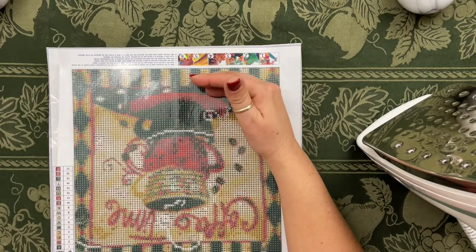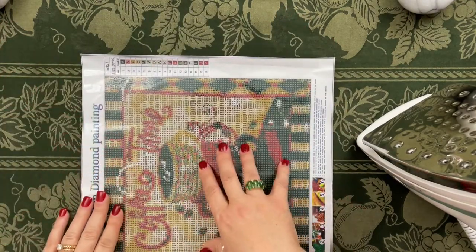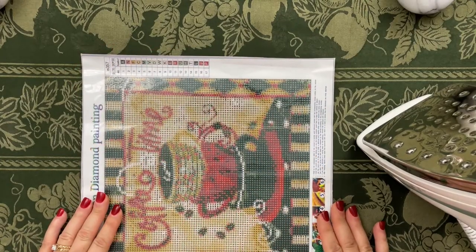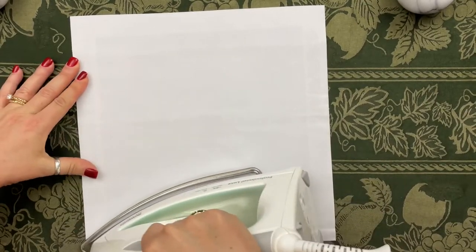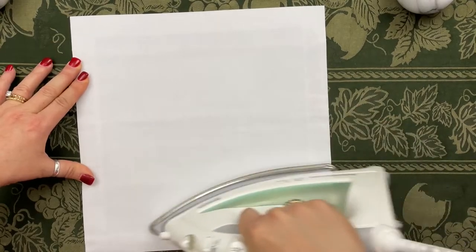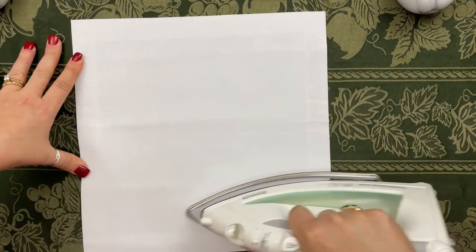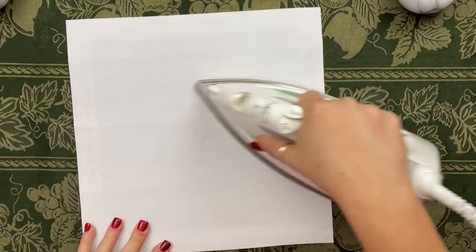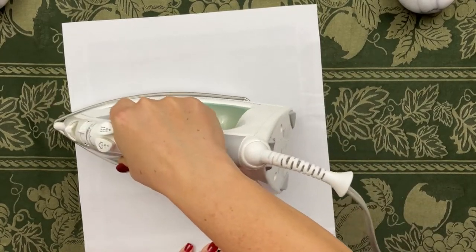We've done top and bottom. Now you just turn your picture sideways and do it again — right side, left side. Then see where you're at. You might have to repeat these steps one more time, especially if you have a bigger canvas. That's looking good — no wrinkles.